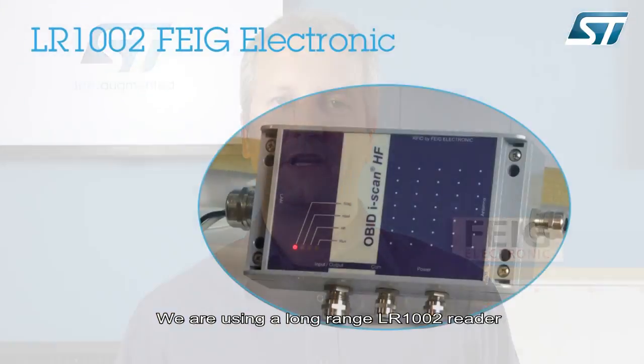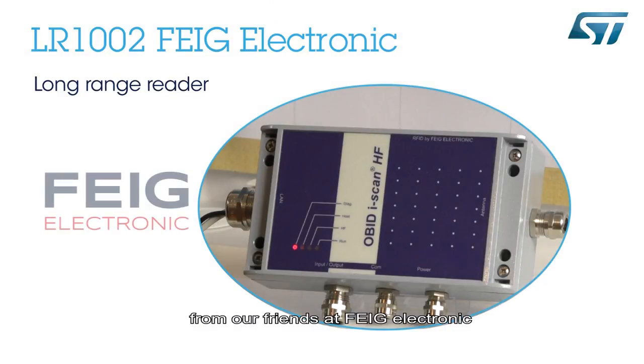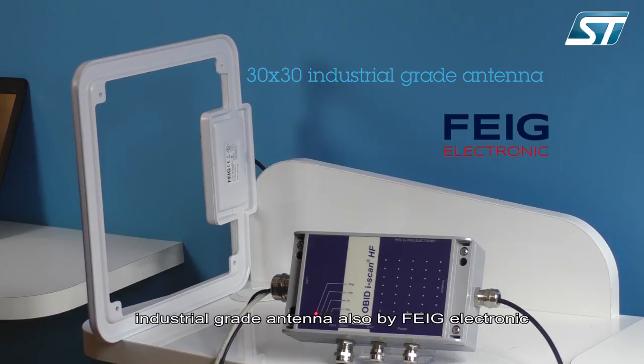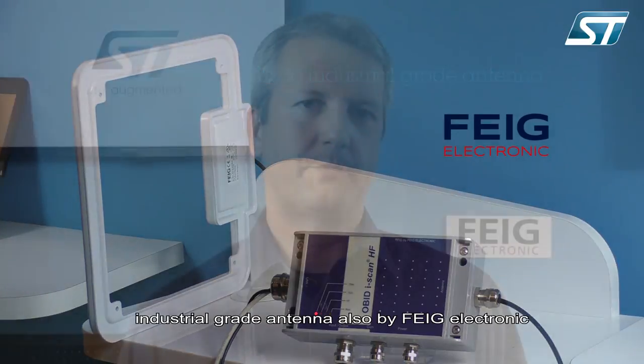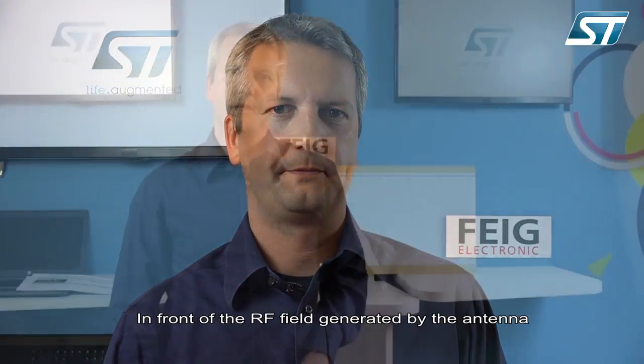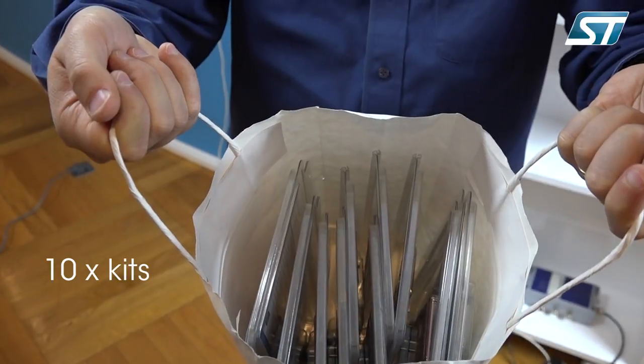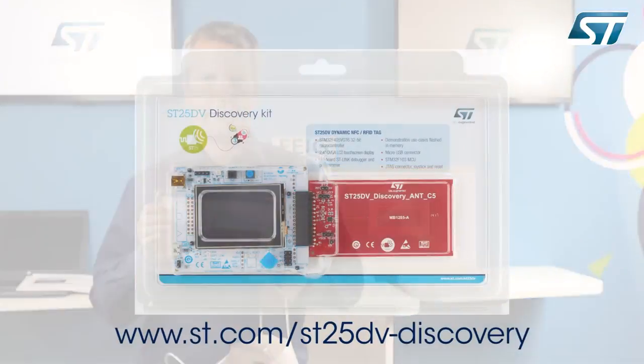Now let me show you the setup. We're using a long-range LR1002 reader from our friends at FEG Electronic. The RF reader is connected to a 30x30 industrial grade antenna, also by FEG Electronic. Those are products that you can buy off the shelf. In front of the RF field generated by the antenna, I'm going to place a bag full of ST25DV discovery kits. Those kits can be ordered online at the address shown at the bottom of the screen.